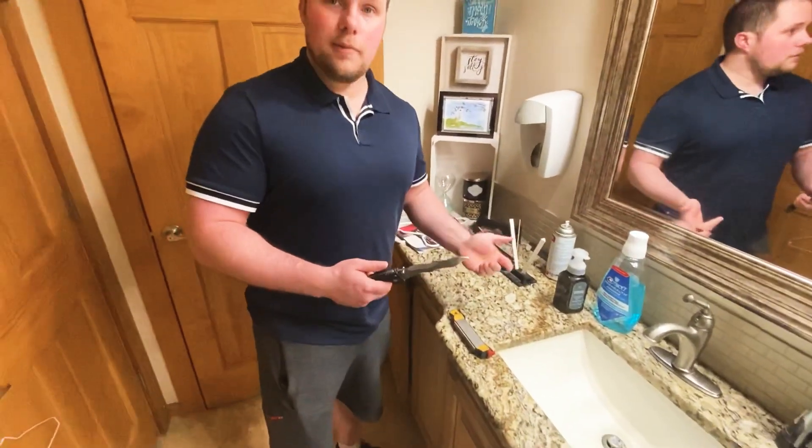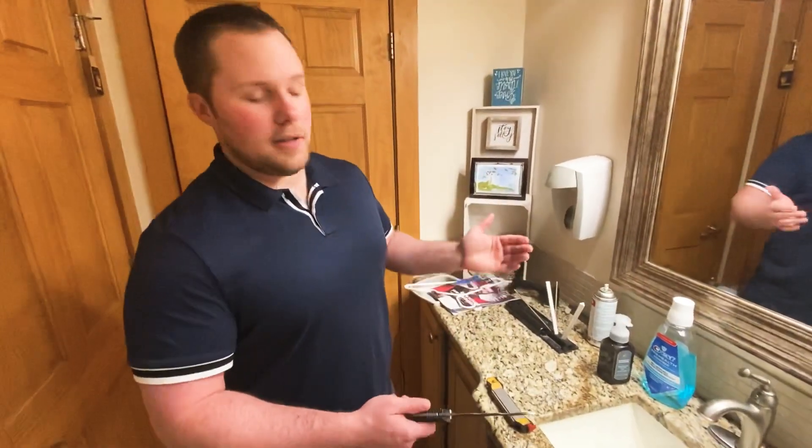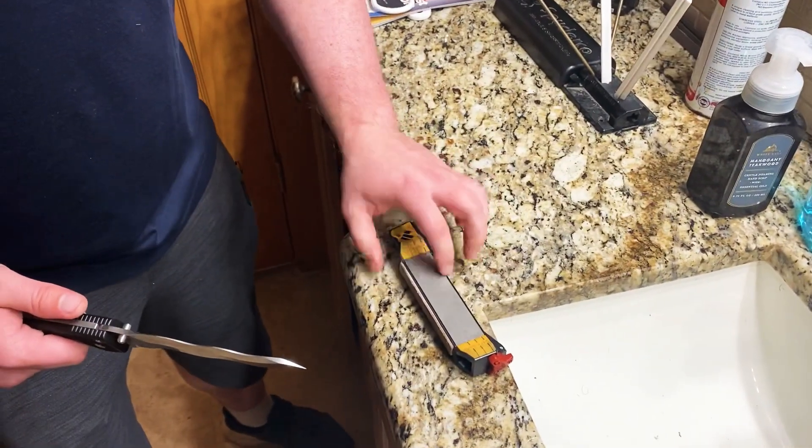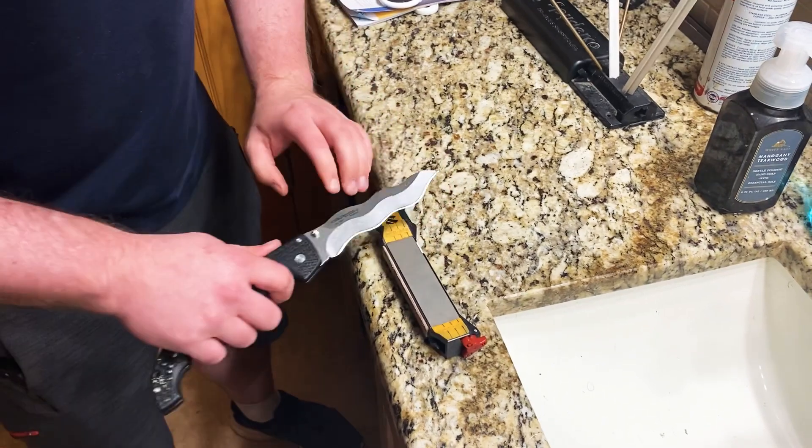We don't really need to make this video because it's just like sharpening any other blade. Watch this. So this is our Work Sharp field sharpener — this is the medium diamond stone.